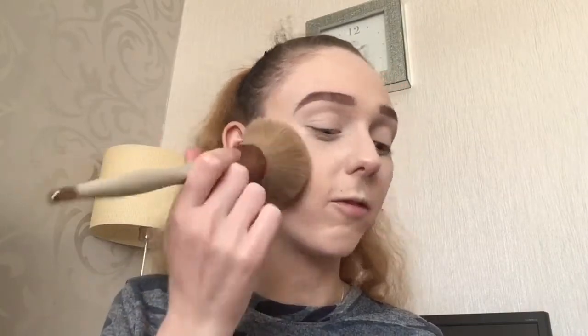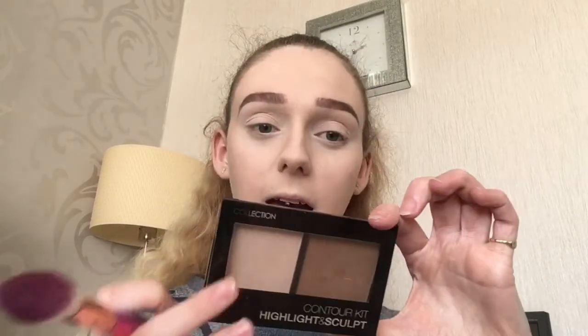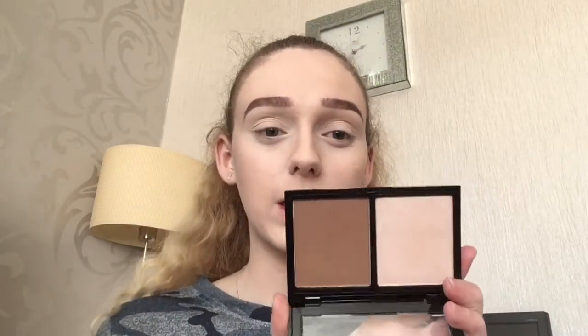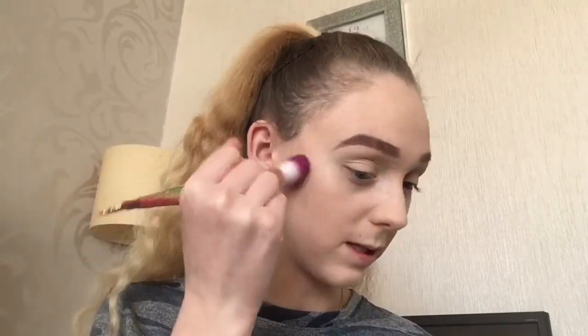I'm going to use the Maybelline Master Fix Loose Setting Powder — I'm pretty sure this is just translucent — and I'm just going to use this on a big fluffy brush and set my face. To bronze up my skin I'm going to use the Collection Contouring Highlight Kit. This shade is far too warm to contour with so I am just going to bronze up my skin with it.